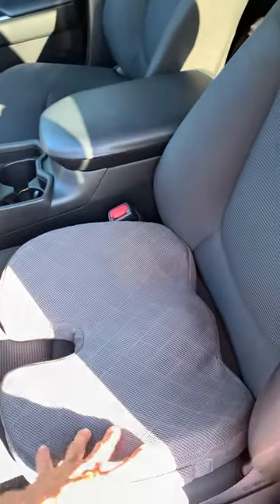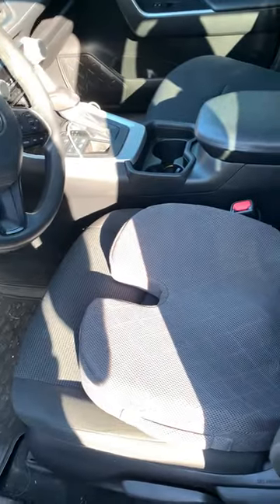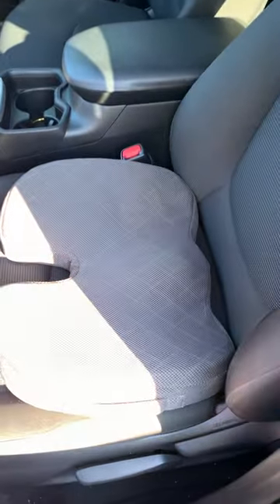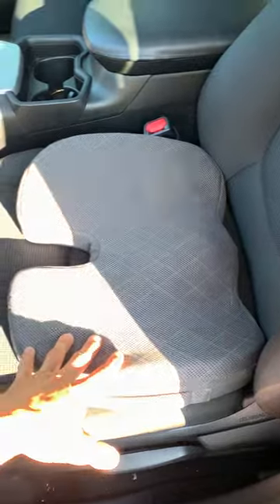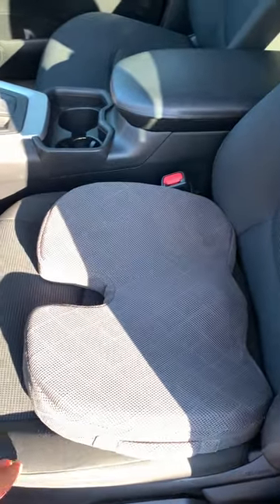Hey everyone, it's John and I'll show you how this seat cushion actually works really good for us because my girlfriend is a lot shorter than I am, and so whenever we are switching out vehicles — because we both drive this vehicle — before we would always have to adjust the seat and bring it up for her with this handle down here, and it just got to be a little bit of a pain.